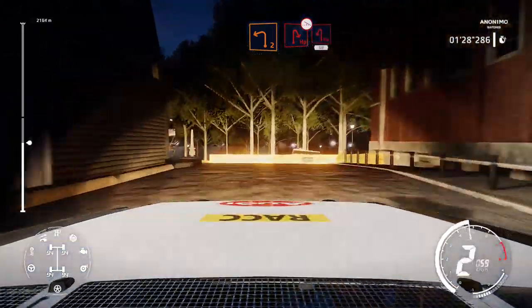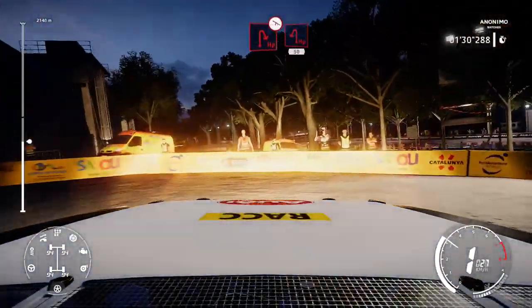Left 2, short, into hairpin right, off camber, narrows, and hairpin left, 15.